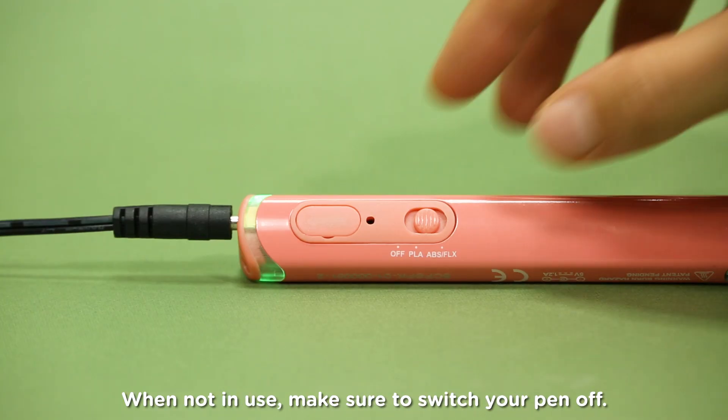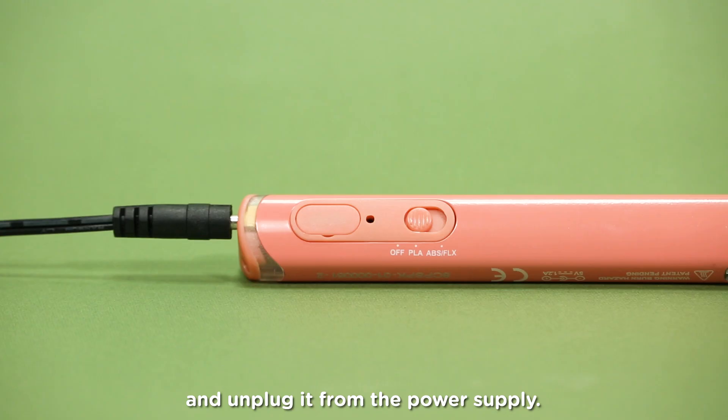When not in use, make sure to switch your pen off and unplug it from the power supply.